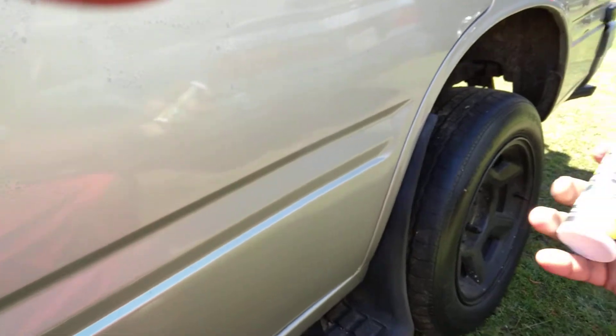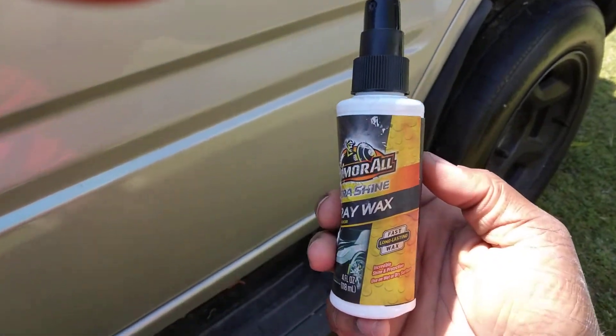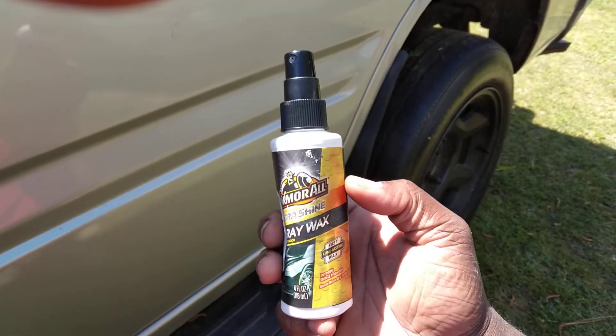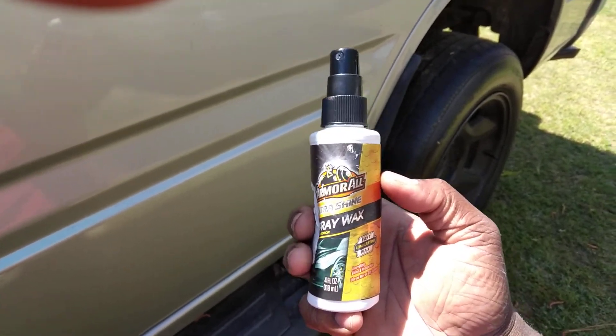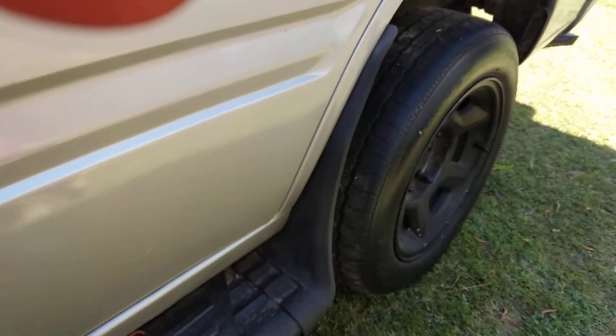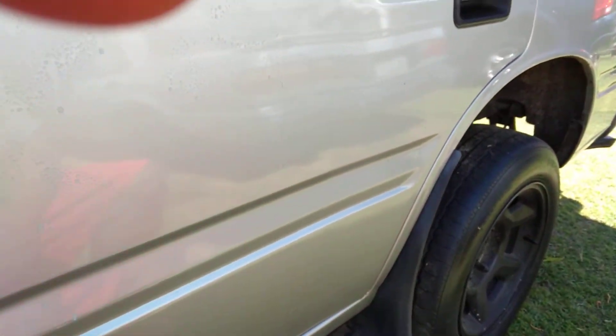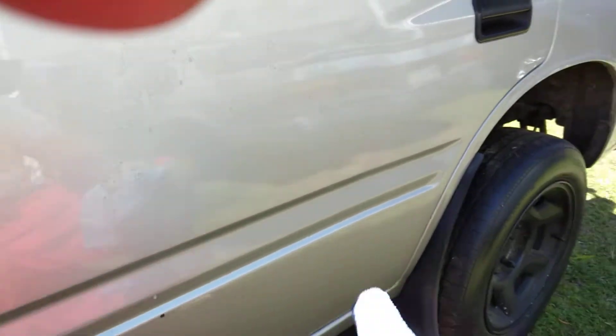That's how it should come out. When you go to Dollar Tree, the only thing you'd really need to do is grab two or three bottles. You'll get three bottles for less than four dollars, giving you about twelve ounces — not bad. So let's go ahead and wipe it in here.